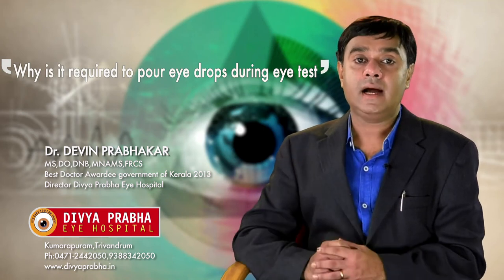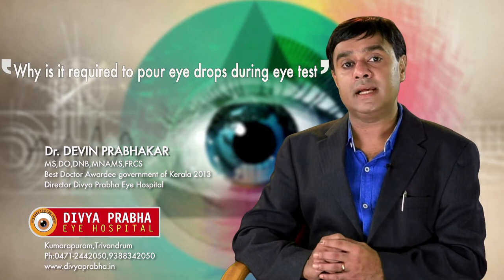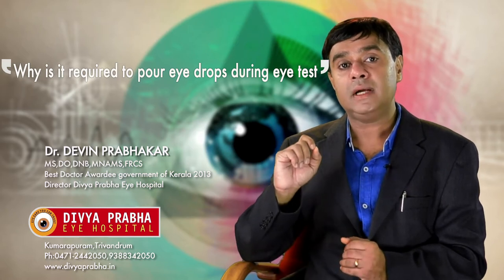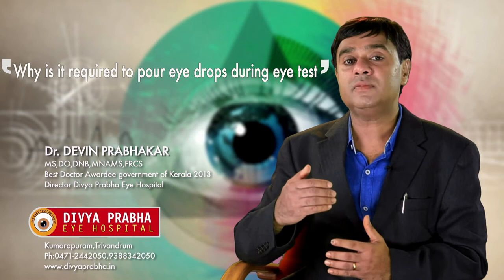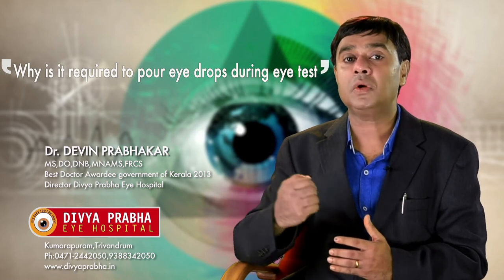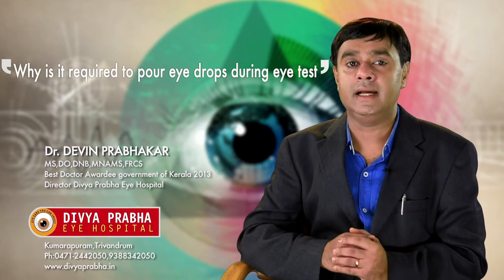What is a dilated eye checkup? Usually an ophthalmologist will recommend that we put dilating eye drops in your eye to do a comprehensive eye checkup. When a dilating drop is put in the eye, the patient's vision can be blurred for one or two days. So usually patients are reluctant to undergo a dilated eye checkup.